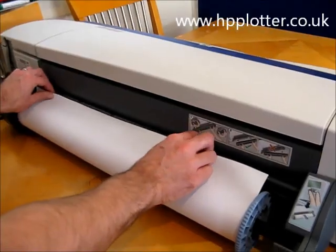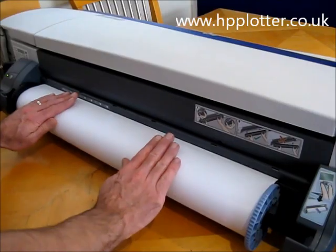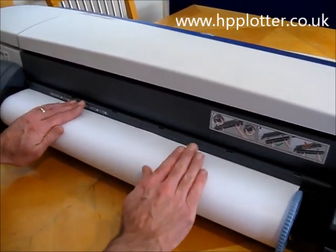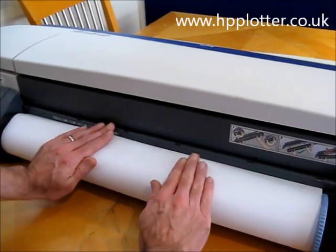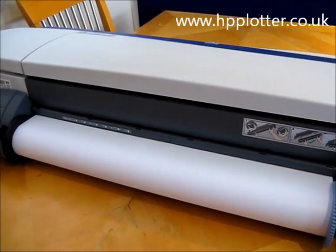It's not the most user-friendly load, I've got to say — the lip isn't very large. So what we'll do: line it up, push it into the machine. You hear the machine beep, and it will auto-take the roll.